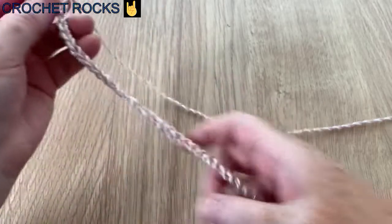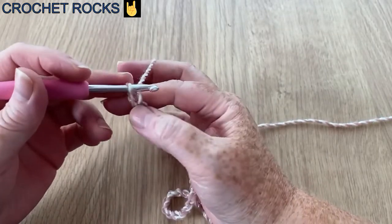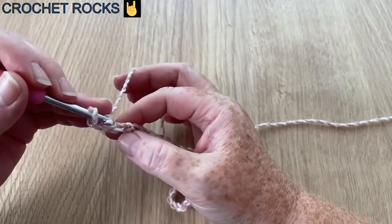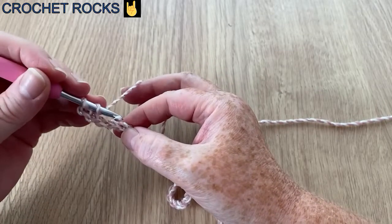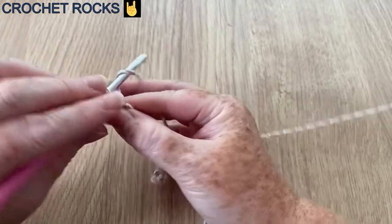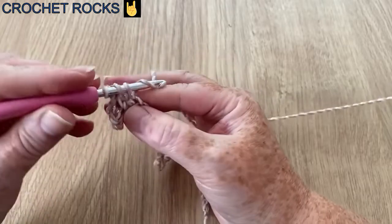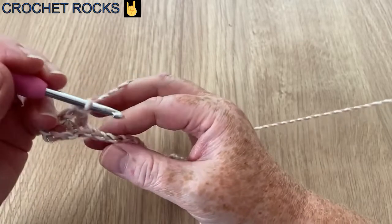I have 32 chains. Now we're going to work in the fifth chain from the hook — count back one, two, three, four, five. We're going to do a UK treble crochet (US double) in this stitch: yarn over into the stitch, yarn over and pull up a loop, yarn over pull through two, yarn over and pull through two. Then one chain, go back into that same stitch and do another — we've made a V-stitch.